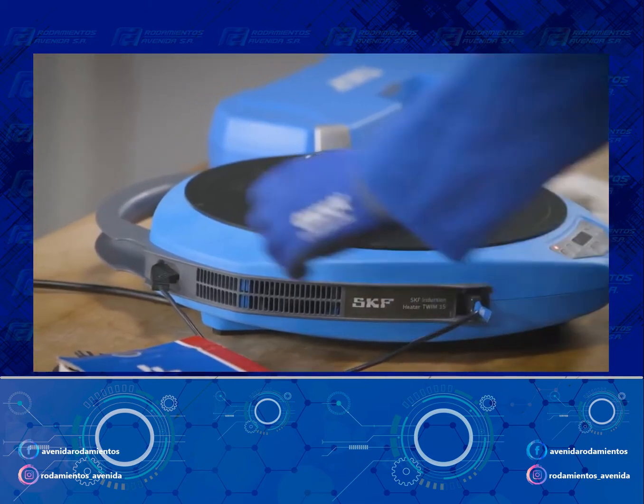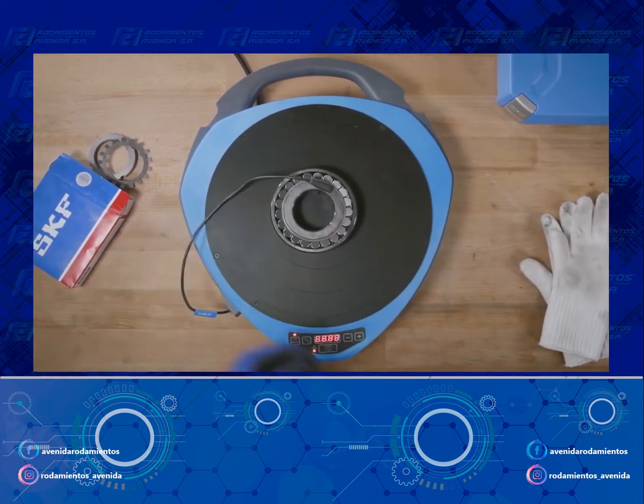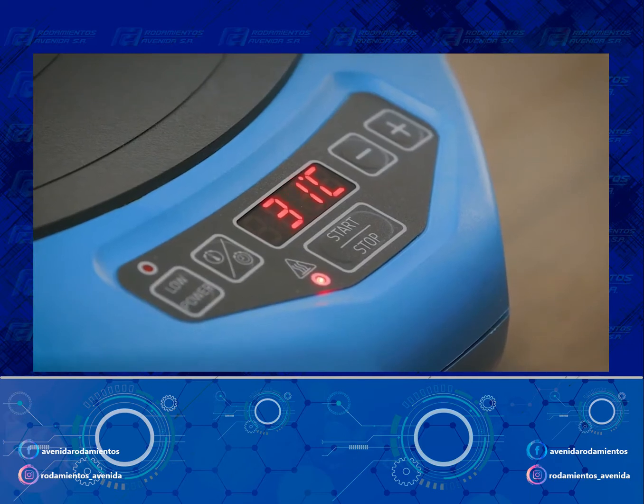The smart operating software will automatically detect the size and position of the bearing. Place the magnetic temperature probe on the inner ring, then press the Start button to start the heater.